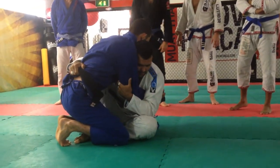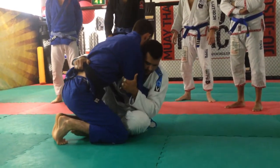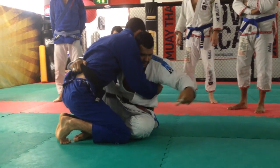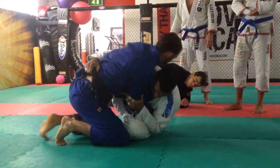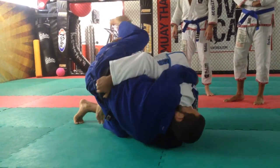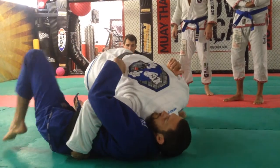Once he's in this position, I'm not going back that way. I push his elbow in. At the same time I'm dropping my shoulder on the floor, I'm going to push under my leg — there. I take my leg, take this front hook, then I turn. My hand's on the floor, still pulling his elbow.